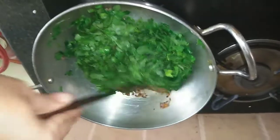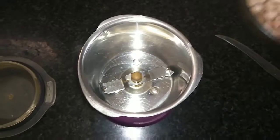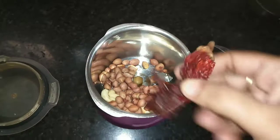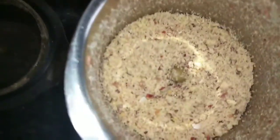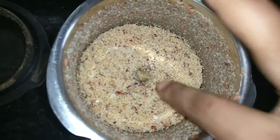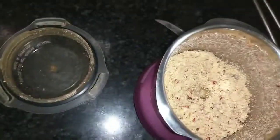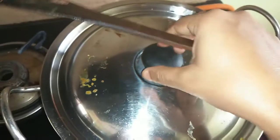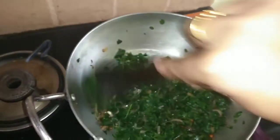We will cover it for 5 minutes and see what happens. After 5 minutes, we will add the coarsely ground peanut and cashew nut, and also one dry chilli — just remove the stem. This is how the peanut looks after grinding: coarse, not a fine paste, just one grind. You can see the onion and chana dal and jeera are all beautifully blended.